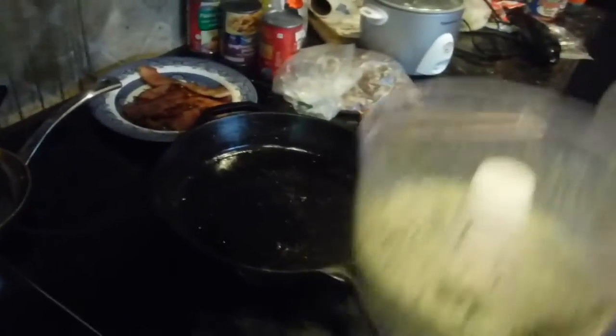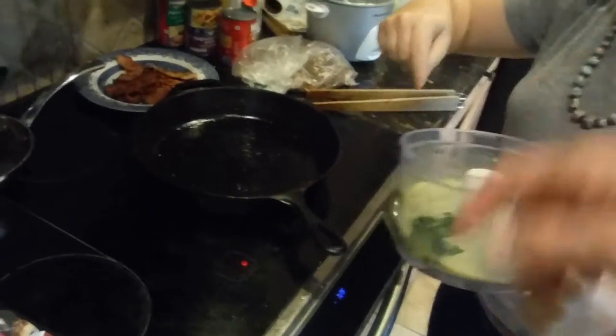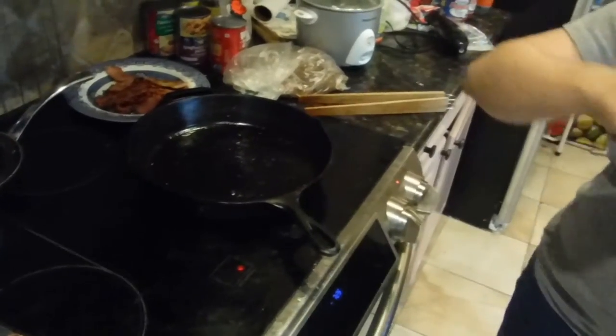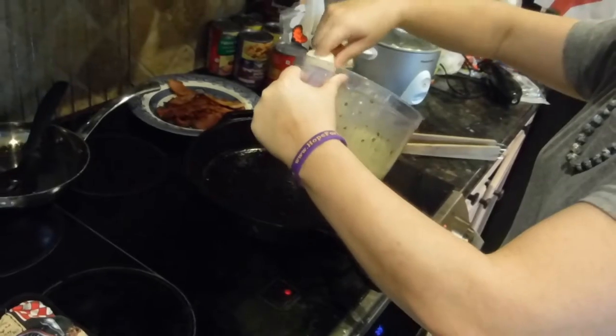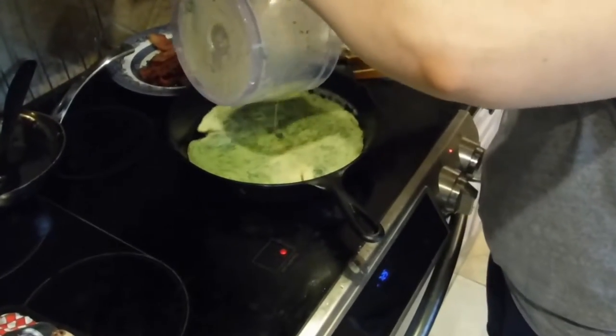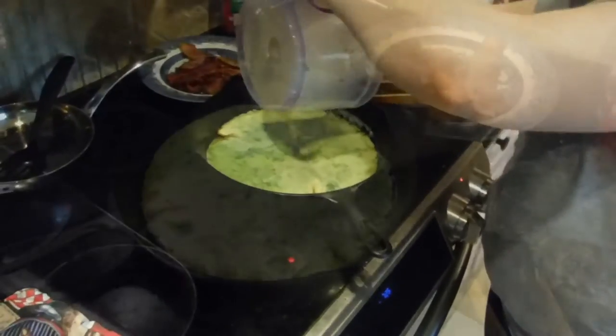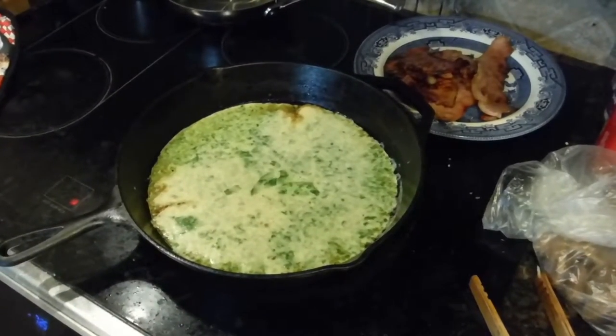Do you mind pouring that in? Not at all. It looks like it didn't entirely mix — eh, it's fine. I want to get that leaf in there. We'll just let this cook up and see how that goes.